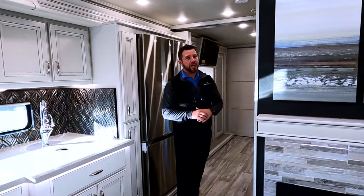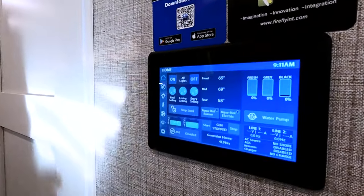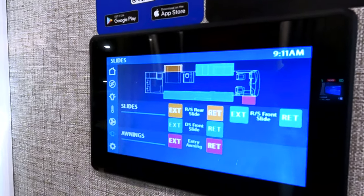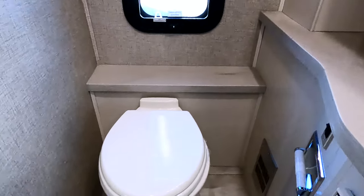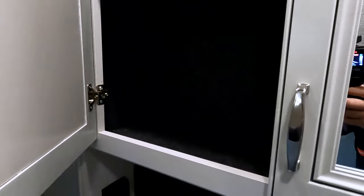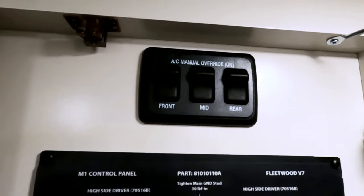Right across from the refrigerator is our Firefly Multiplex with the Eclipse module, so this is controllable from anywhere in the world as long as you're connected to Wi-Fi. With the Multiplex, we can turn all lights on, run our slide-out boxes — that's a new feature — enable auto gen start, control all HVAC, and adjust vents up and down. We can also now control slide-out boxes from this control panel. Moving into the mid-bath, we have all solid surface countertops, a porcelain toilet — no ABS toilets in any of our products — storage below, dual mirrors with storage behind the medicine cabinet, and all your breakers and AC manual overrides in this compartment as well.